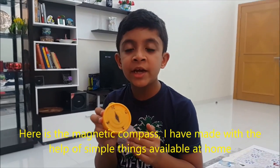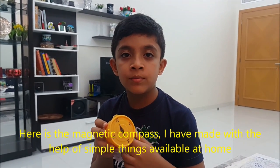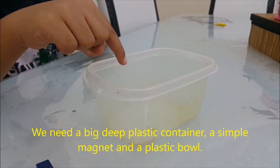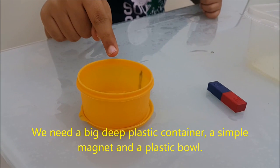Here is the magnetic compass I have made with the simple things available at home. We need a big deep plastic container, a simple magnet, and a plastic bowl.